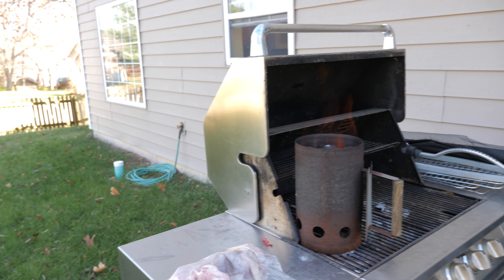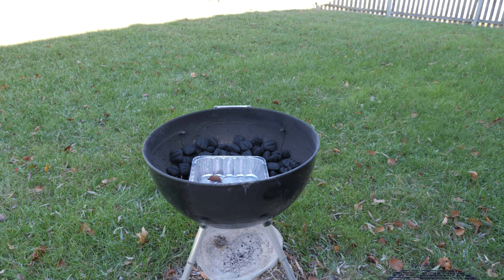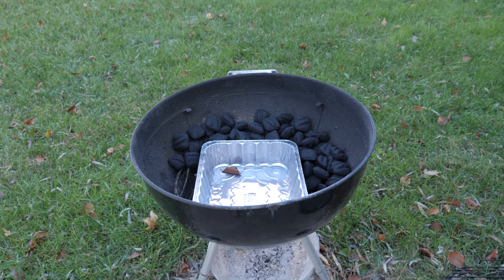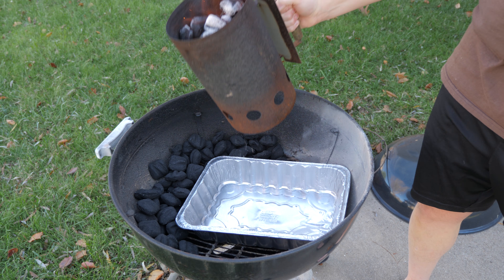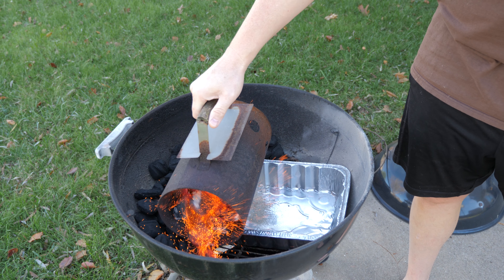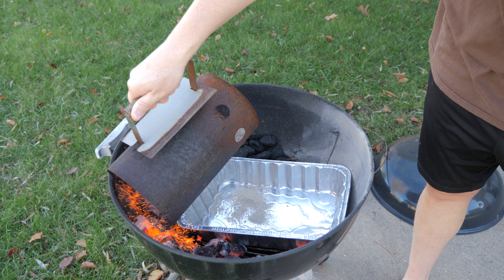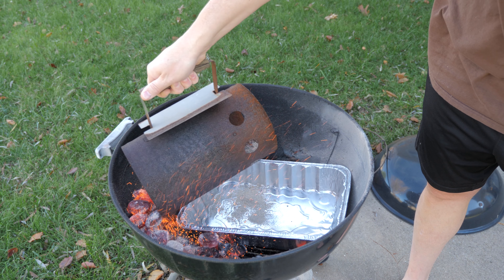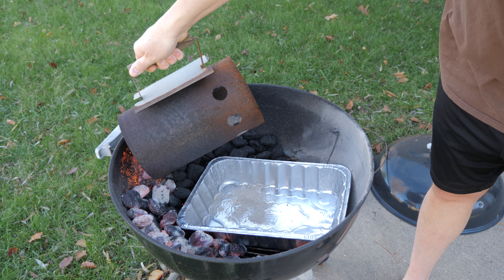You need to prepare your coals. I use a chimney to get them started. What I've done is put a metal pan in the bottom of the grill and surrounded it a little bit with unlit charcoal. Then I'm going to pour my lit charcoal on top of that, and that's going to be enough to start the unlit charcoal as the bird is cooking.